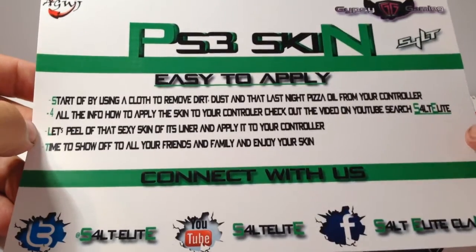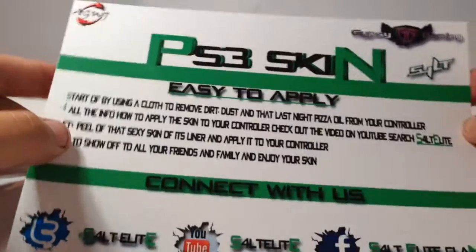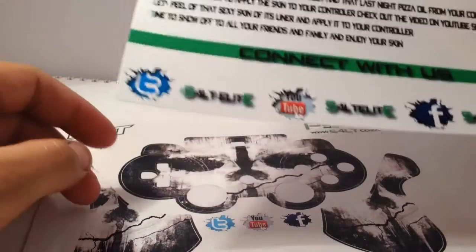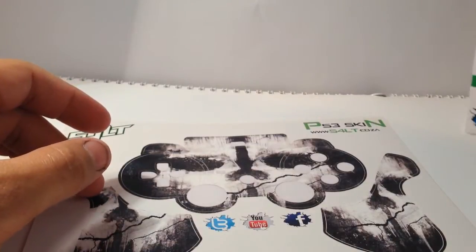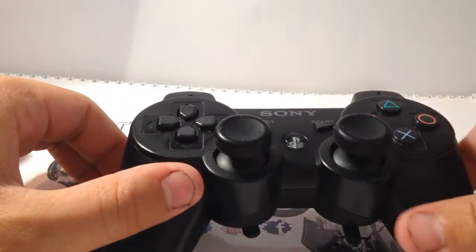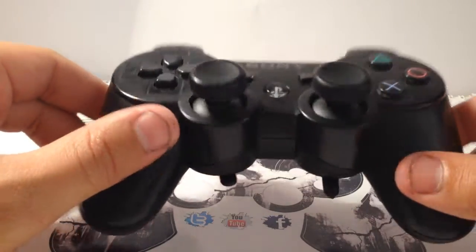Let's peel off that skin's liner and apply it to your controller. Once you've done it, you can show off to all your friends. If you watch this tutorial carefully, you'll basically know how to get these nice skins on your controller without wasting any.